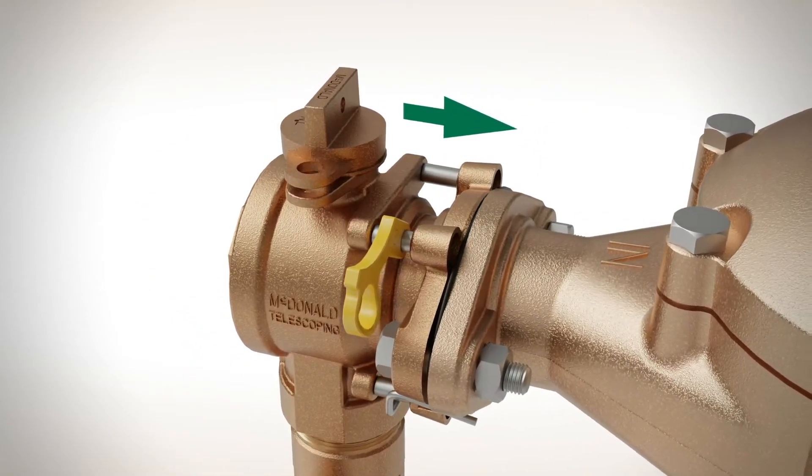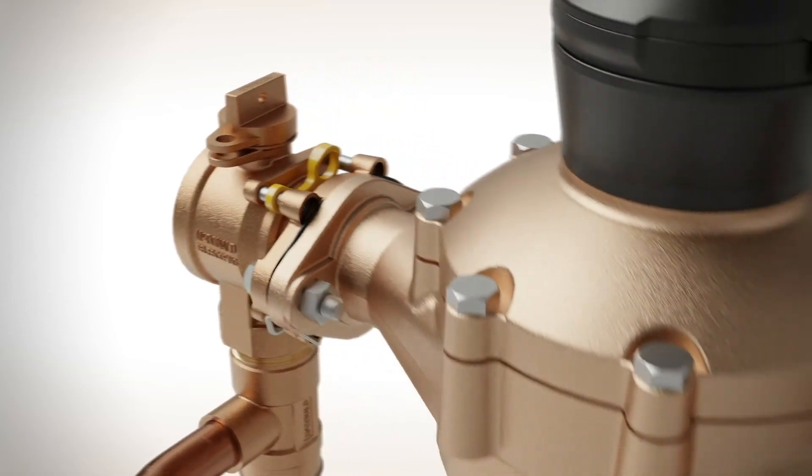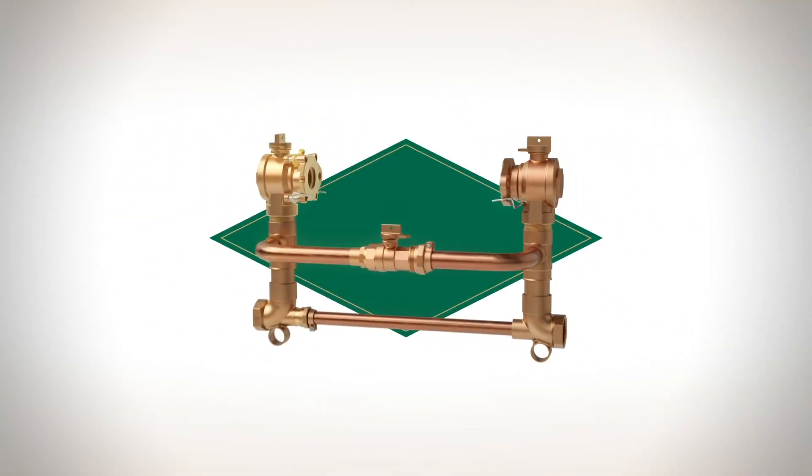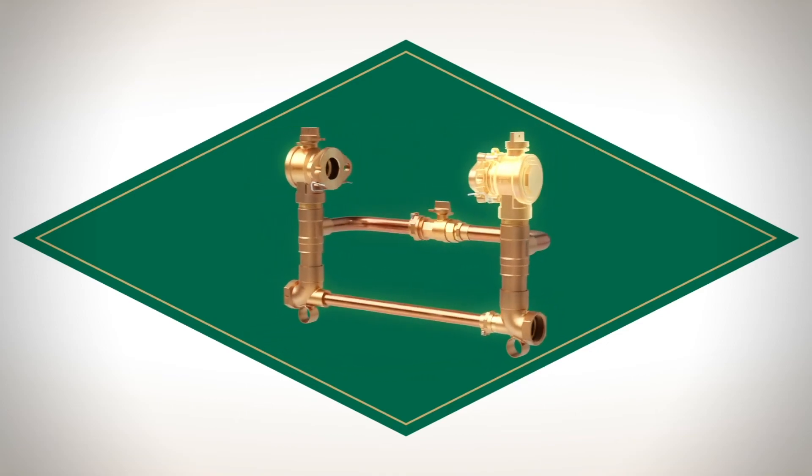Then flip the spacer back into place to secure proper meter spacing, and you're good to go. Work smarter, not harder, by stocking AY MacDonald's Telescoping Meter Flange Ball Valve and Meter Setters today.